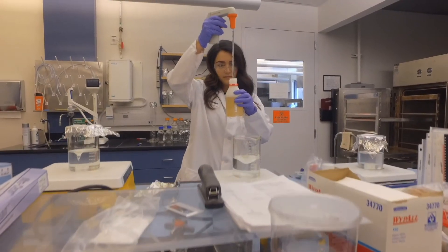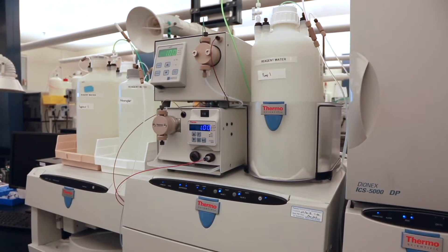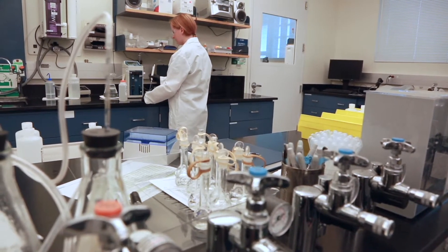Southern Nevada Water Authority is the utility company that provides us water here in Southern Nevada, and they routinely do tests all day every day to make sure that our water is safe and clean.